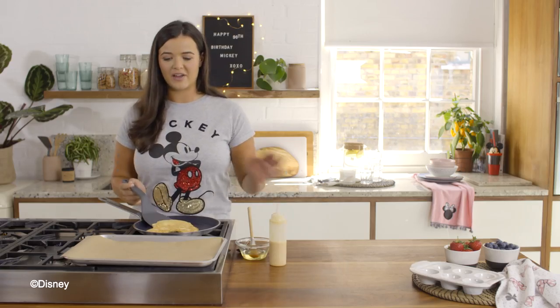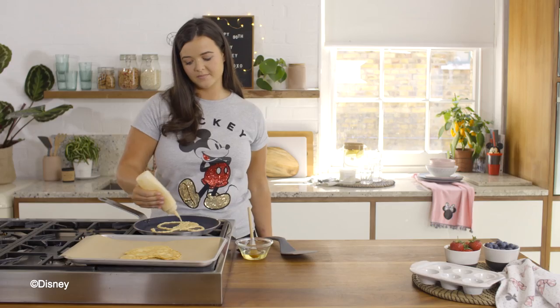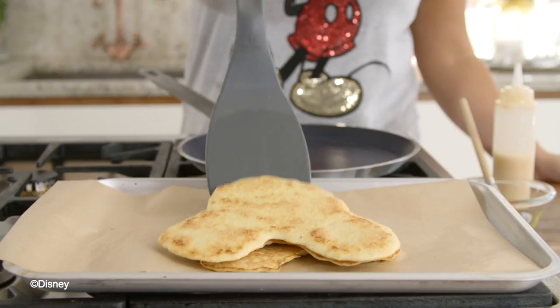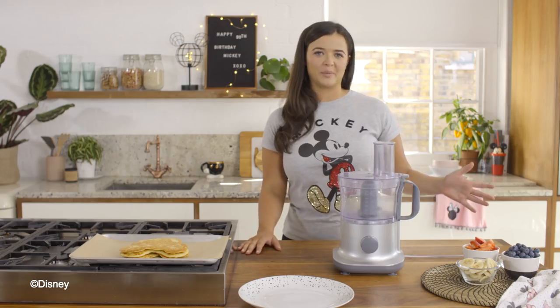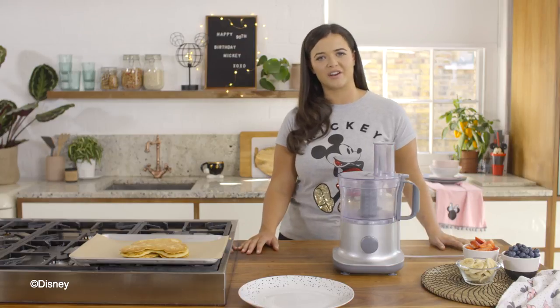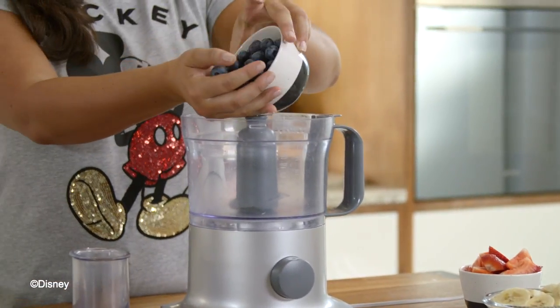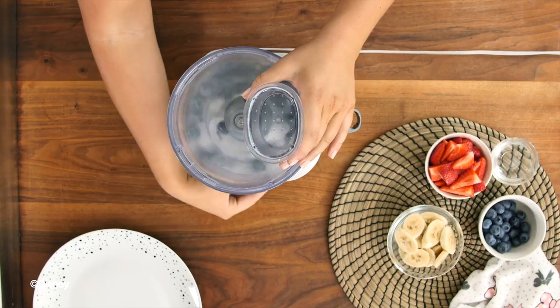So that's one done. I'm now going to place it over here and create three more so I can have a delicious stack. Now I've finished my almond crepes, I'm going to move on to the topping. I'm going to start with a blueberry sauce and then finish it off with some fresh fruit. To make the blueberry sauce, add a handful of fresh blueberries to a blender and blitz it for about 10 seconds.